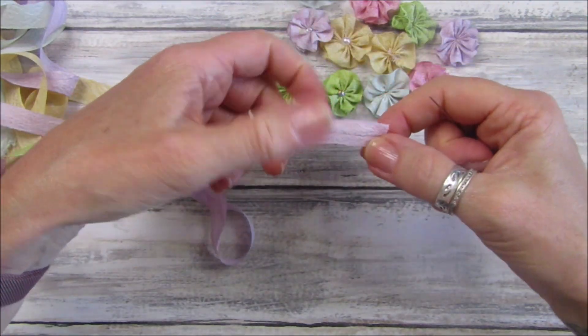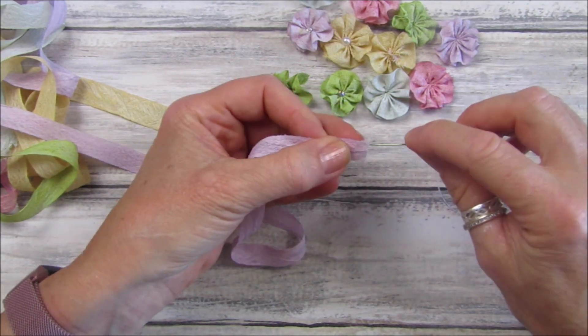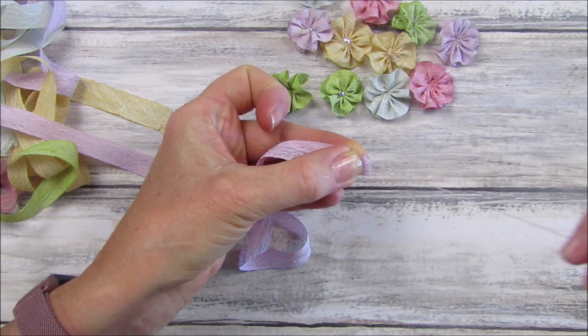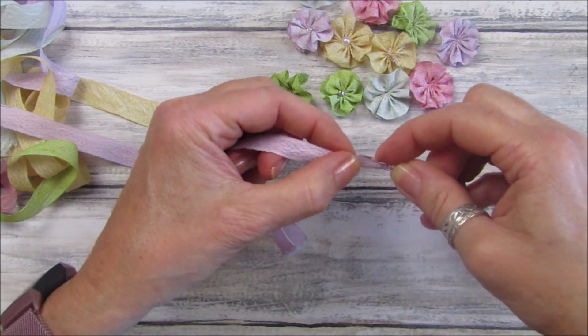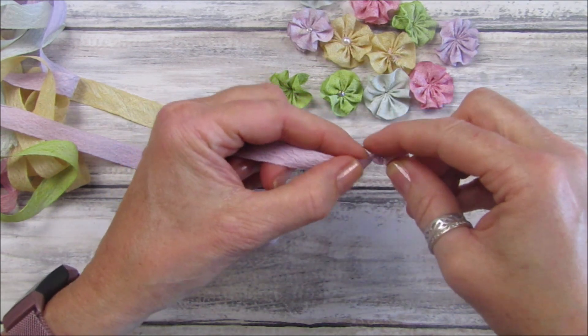Let's find the end. We've got the end here - ouch, don't stick it in your finger! Make a little knot so it doesn't come off, and then just do little running stitches along there. You can do as many stitches as you like.